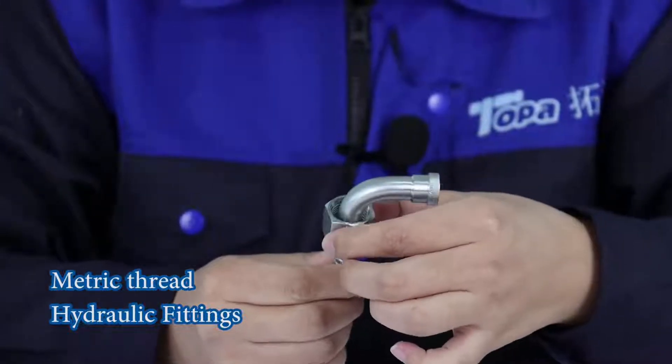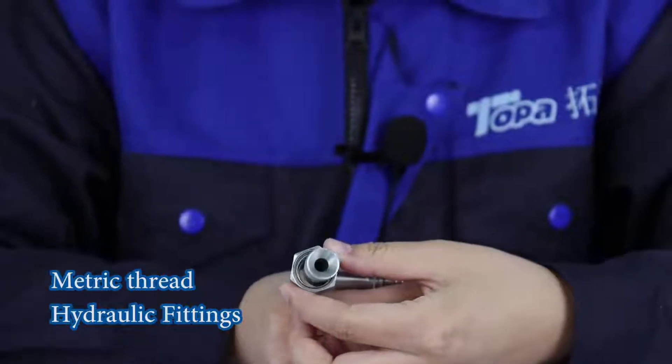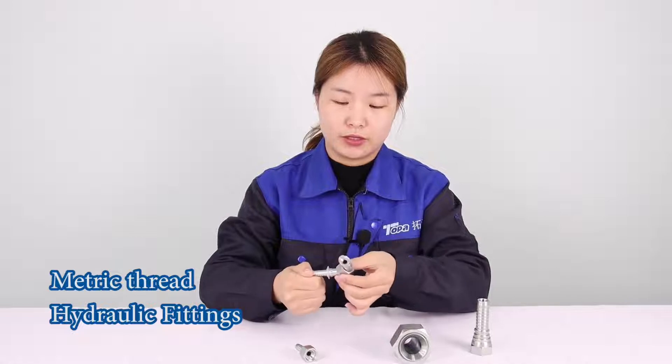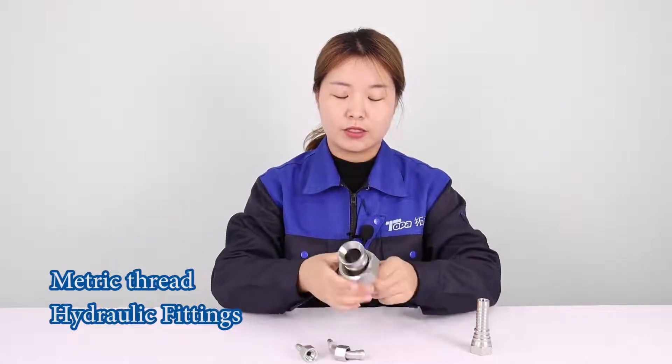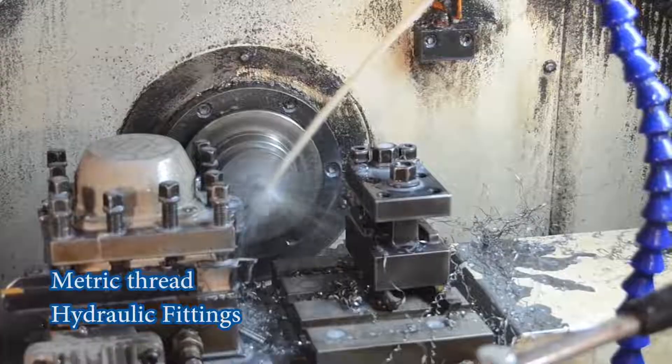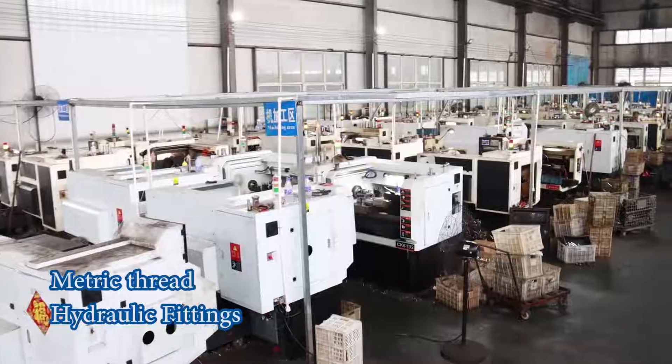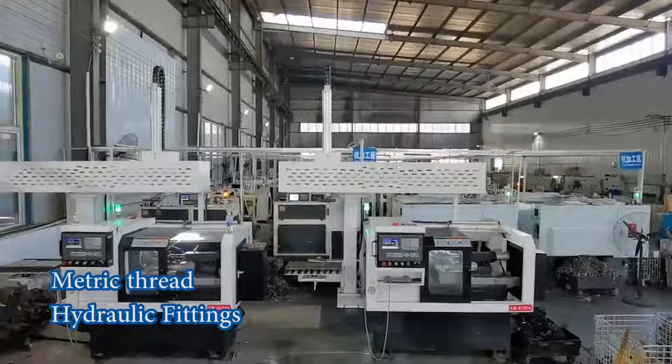This is straight. We also have the 90 degree and 45 degree. The material we have is stainless steel and carbon steel. Carbon steel we also have the white zinc and yellow zinc.